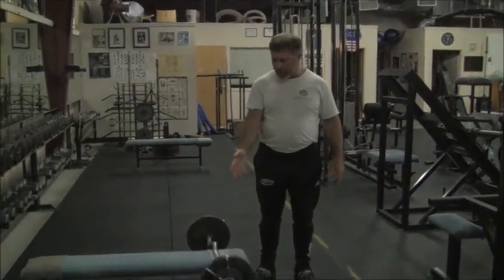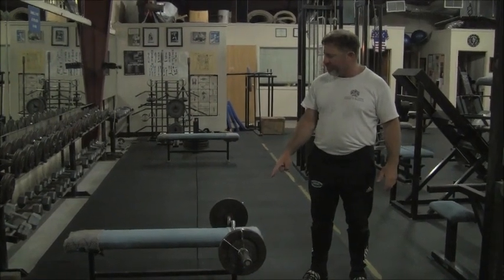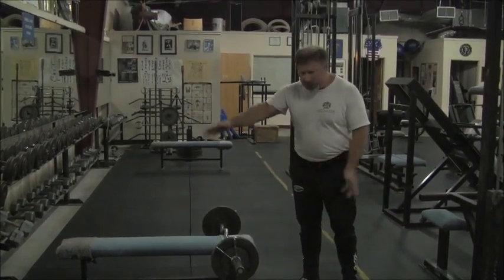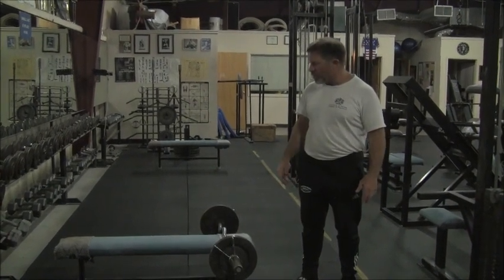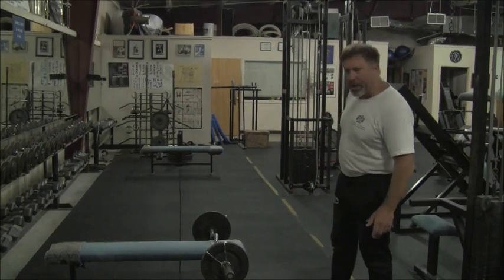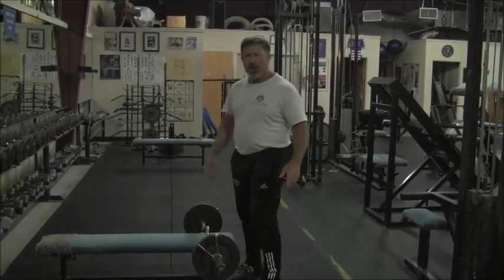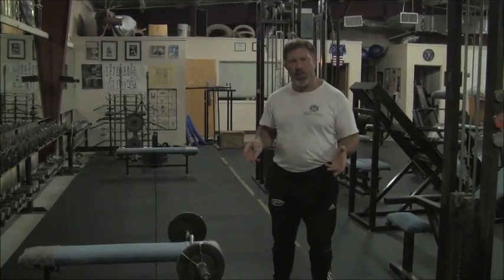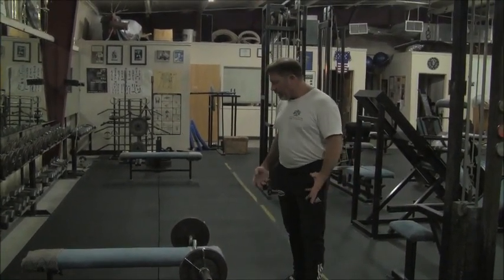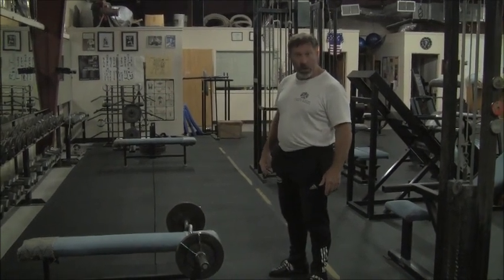Note the apparatus: an easy curl bar loaded with collars, sitting at the end of a flat bench — 17 inches tall, 12 inches wide, 48 inches long. This is your standard piece of equipment available in every gym. I've got the thing loaded to 72 pounds. It's a 22-pound easy curl bar with 25-pound plates. When we do heavy weights on the lying triceps extension, we will use a spotter. Josh is running the camera tonight, and were I lifting in excess of around 125 pounds, I would have to have a spotter because it becomes problematic to get into position with heavier weights.